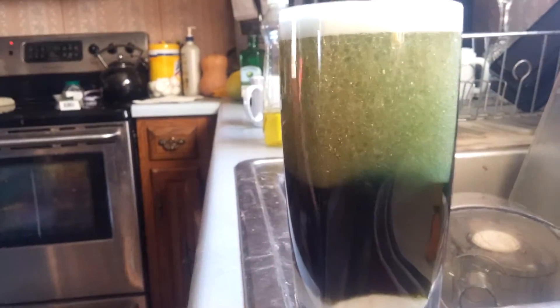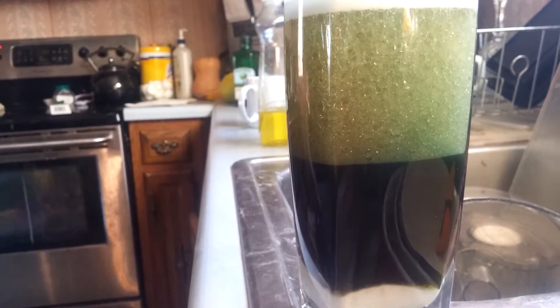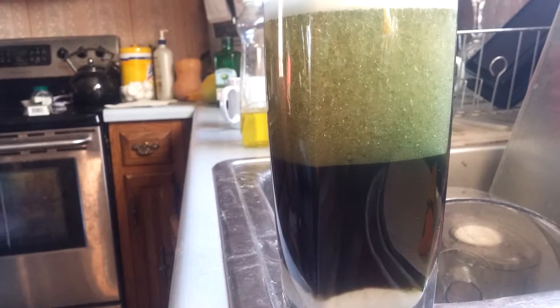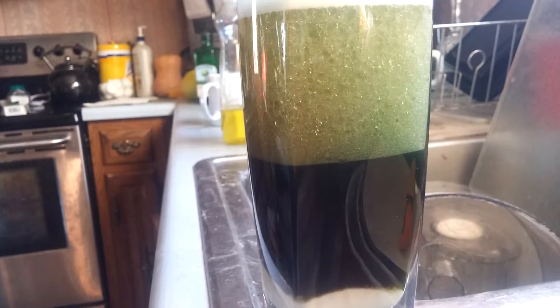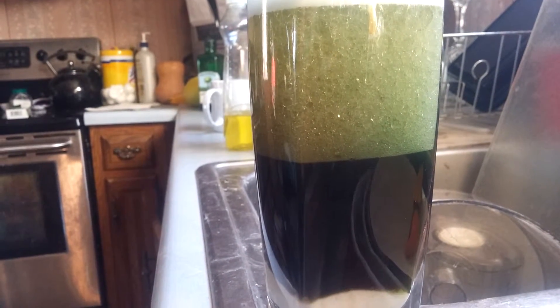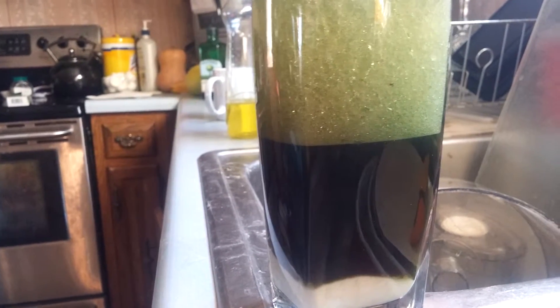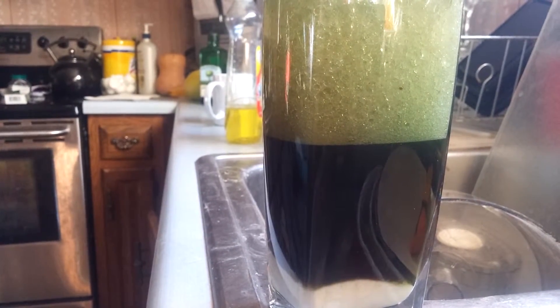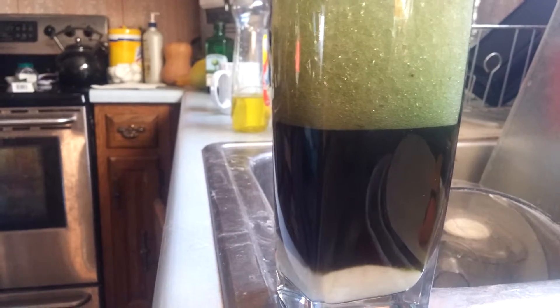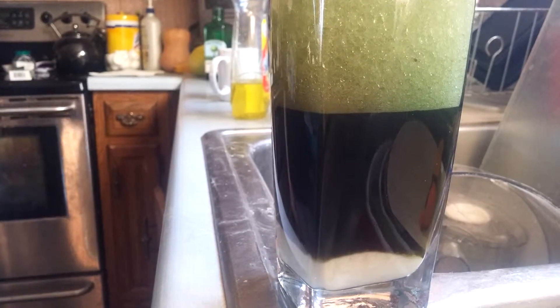Now it's going to start bubbling over. Okay, you want to get something long and just give it a tiny stir on the bottom to make the vinegar and baking soda go crazy — long and skinny, yeah.